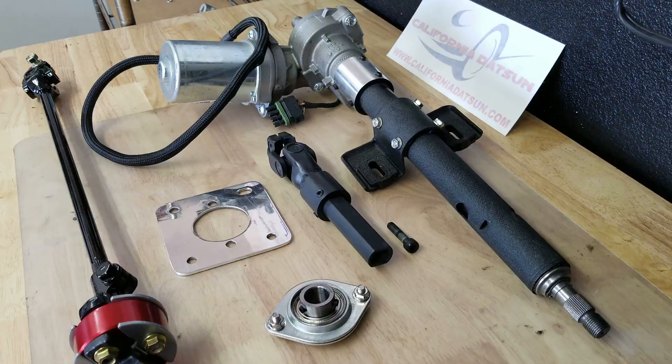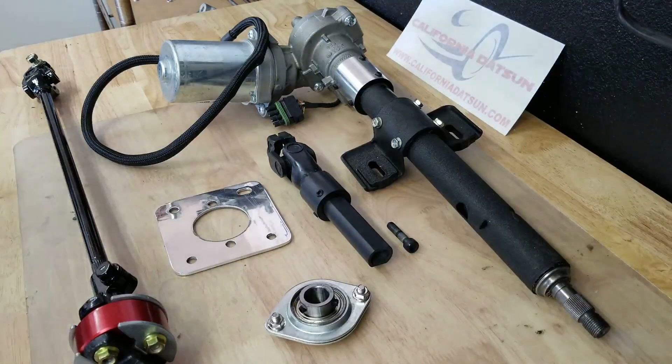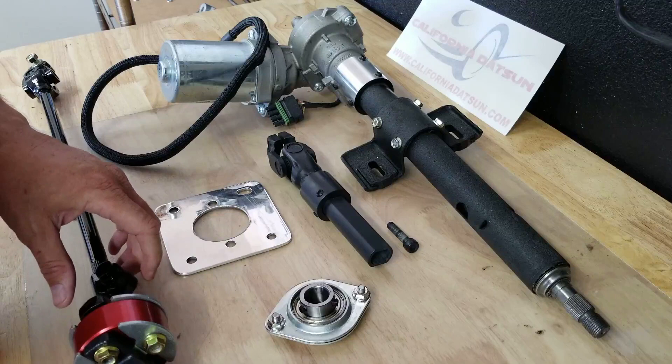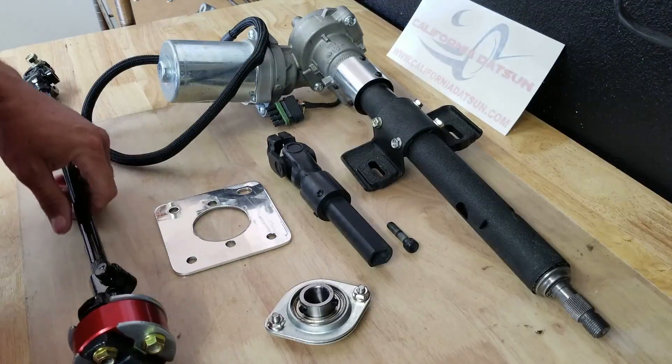Okay, so today we're going to take a look at this Z power steering setup and see if we can figure out the best way to get it installed. I've looked over these pieces and it seems pretty self-explanatory. I attempted to read some of the instructions online and it didn't help me a whole lot, but it gave me an idea, which is why I decided to create this video — I wanted to show some more detail.